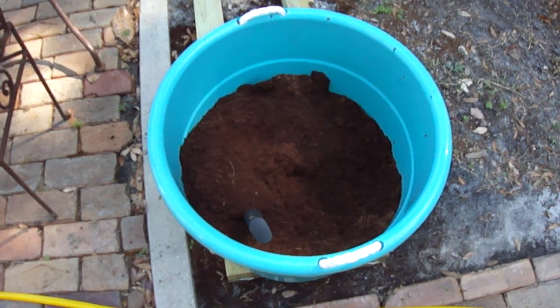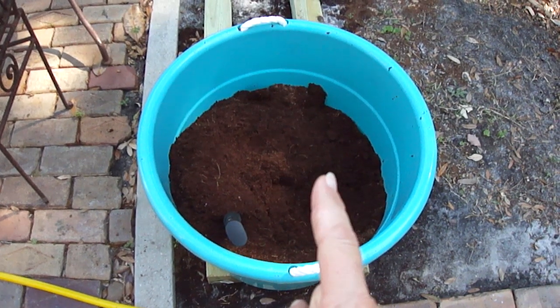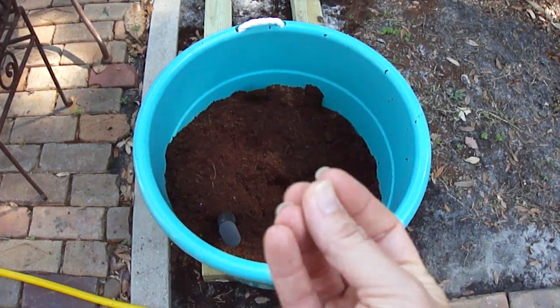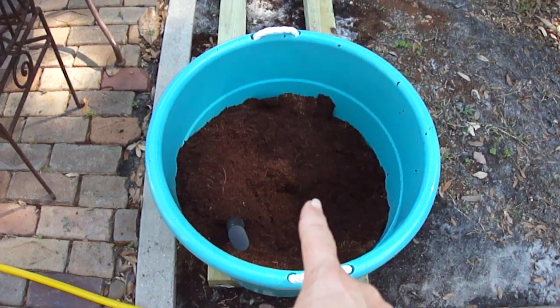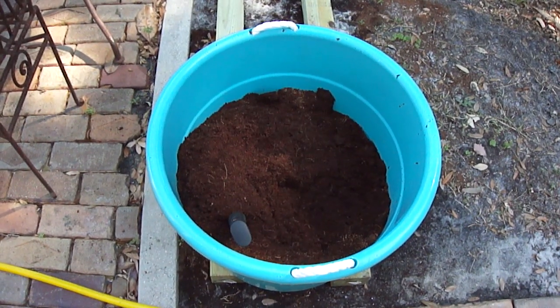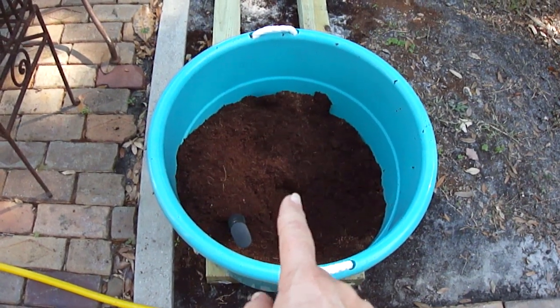We're here in my backyard in Orlando, Florida, and we are going to attempt to grow a vegetable garden using Coco Coir as our growing medium. We're going to be using Coco Coir in grow bags, and the first step is to get your Coco Coir — pick it up at your local hydroponic store.